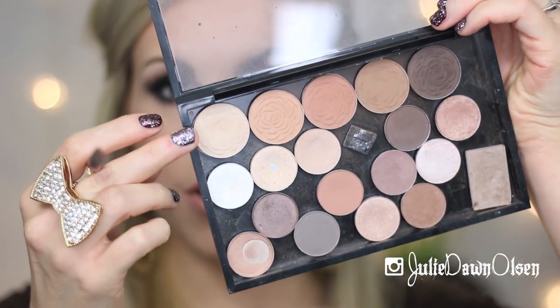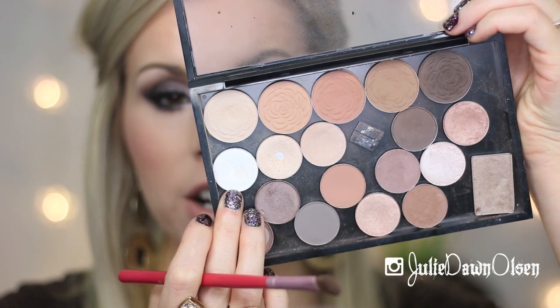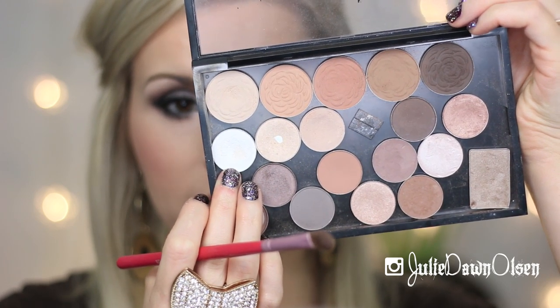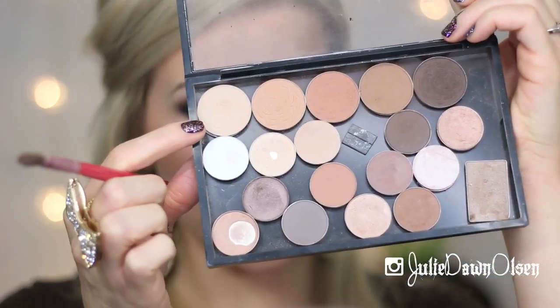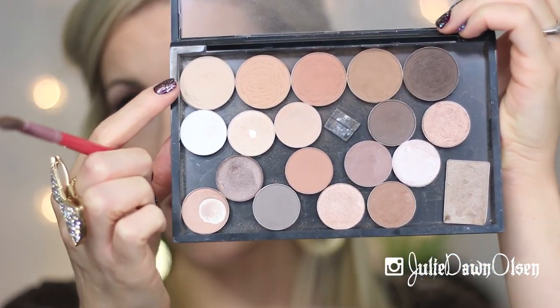Next I'm going in with two colors. This one is a NYX Hot Single eyeshadow in Whipped Cream — it's just a matte white — and I'm also going in with a Jane Single Eyeshadow in Magnolia. I'm going to mix these two colors together using the Sigma E70 brush, and use that as my brow highlight.